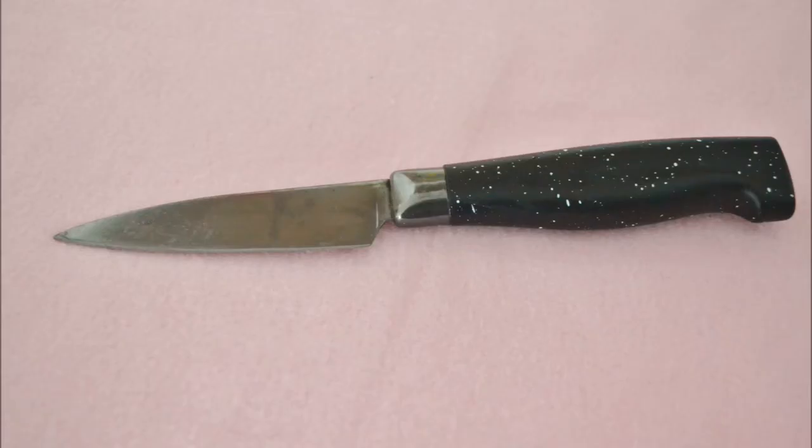This one might be obvious, but a sturdy, sharp paring knife. I cut fondant all the time — I trim it to the edge of the cake, I use a knife constantly. Absolutely essential.